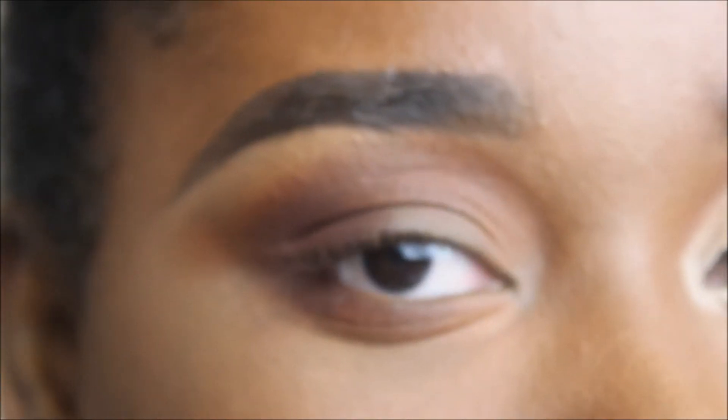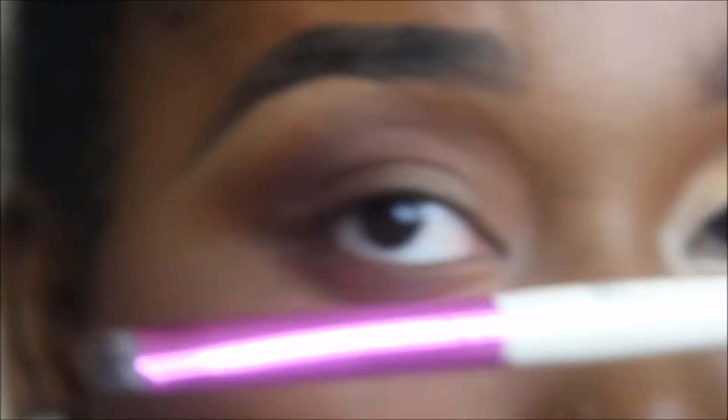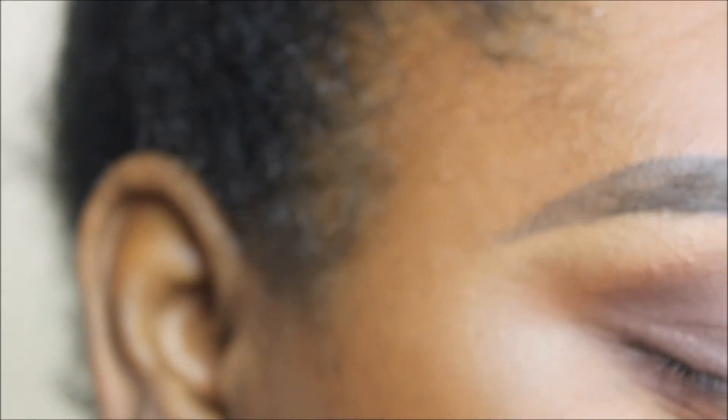Another way to help your eyeshadows look more pigmented — other than primers — is moisture. I'm going to take my ELF makeup lock and seal and put a few drops on my c-curve eyeshadow brush — just about three tiny drops. The bristles are now moistened. This is a trick we only want to use for shimmery eyeshadows, because it gives them a more creamy texture and helps them look vibrant on the eye.